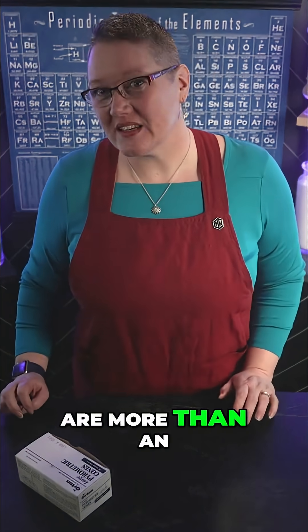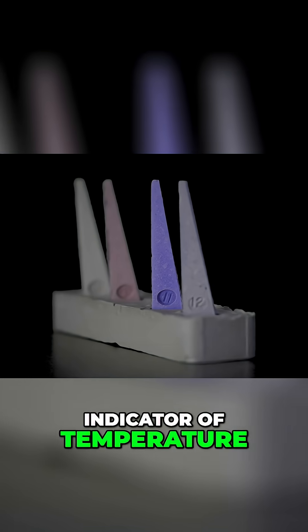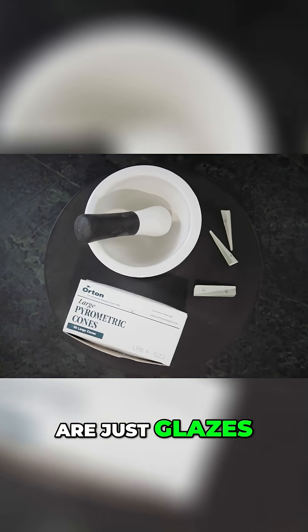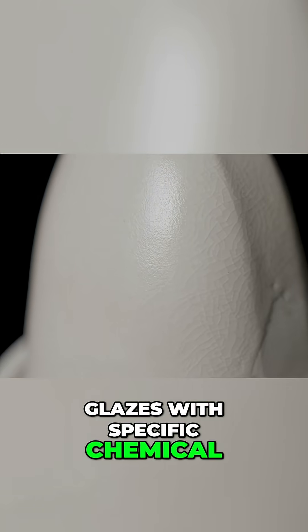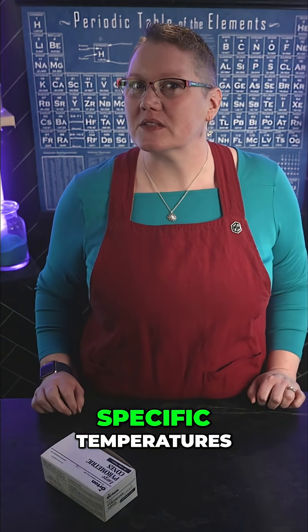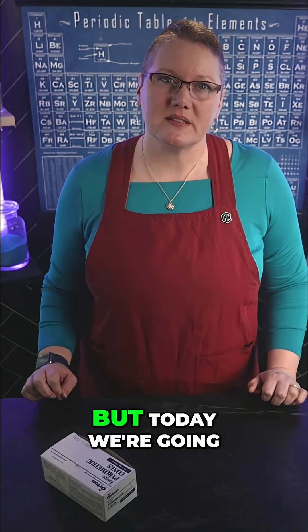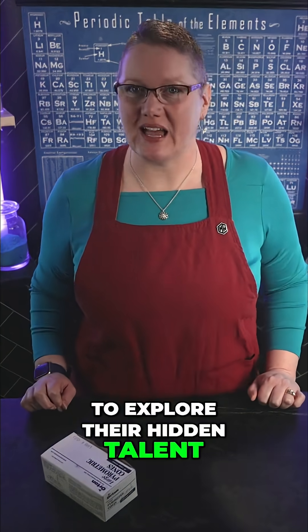Did you know cones are more than an indicator of temperature? The thing that most people don't understand about cones is that cones are just glazes — glazes with specific chemical compositions that melt at specific temperatures. That's why we use them to measure temperature in a kiln. But today we're going to explore their hidden talent.